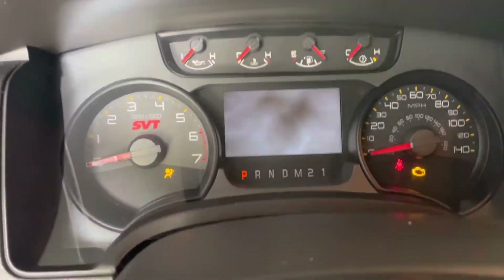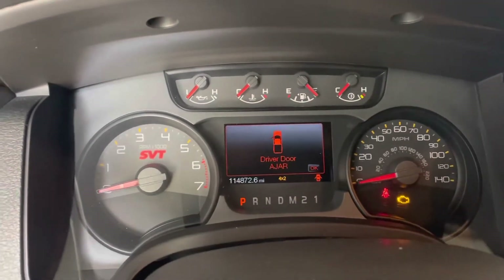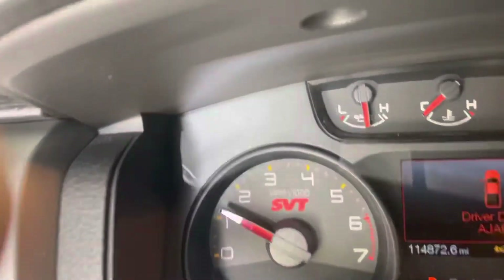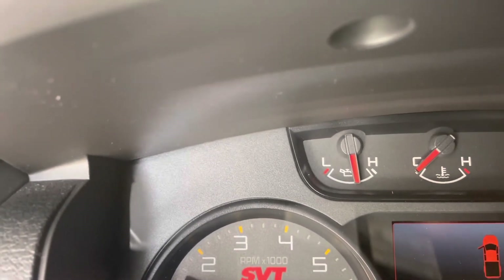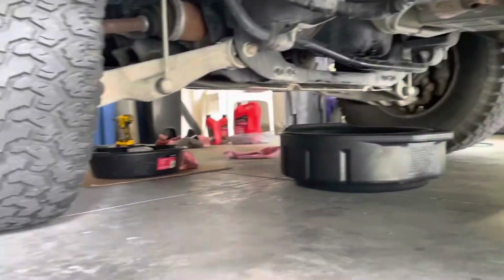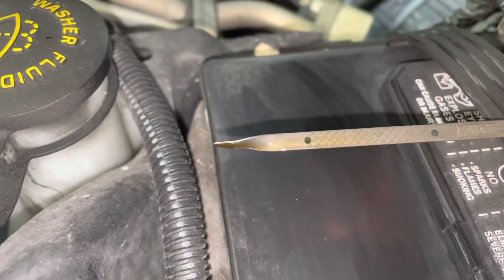The oil pressure gauge is going to be on the far left when I start it up — watch that oil pressure. There we go, we've got oil pressure. No visible leaks. Go ahead and shut it back off. Oil pressure was good, oil level is good — right here at the top, nice and clean.